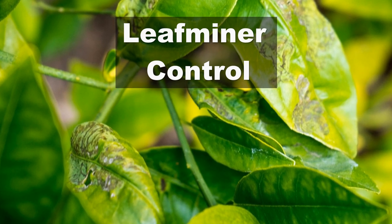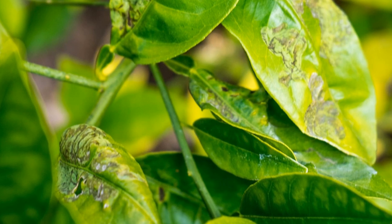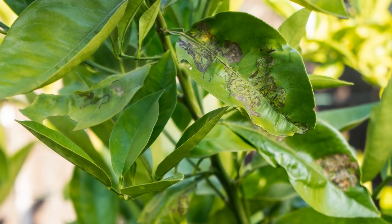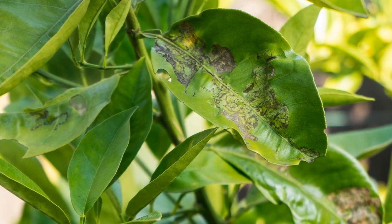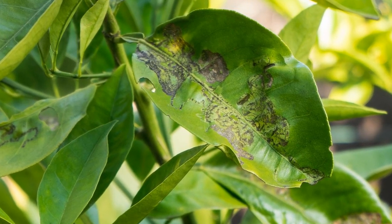In today's video we will see how to control leaf miners on your citrus plants and almost any other plant. Leaf miners mostly attack citrus plants, and today we will discuss a solution to get rid of them.